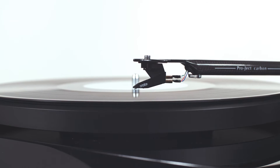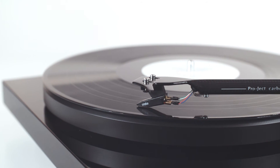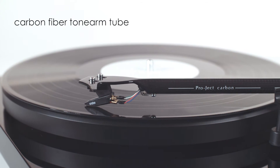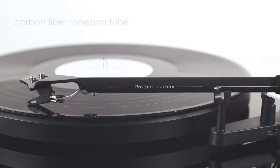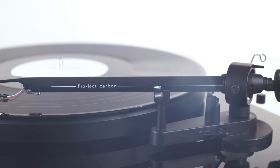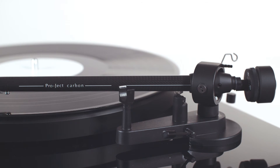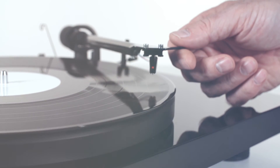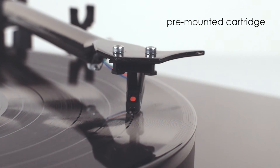The tonearm tube is crafted from carbon fiber as a single continuous element from head shell to bearing, increasing stiffness and decreasing unwanted resonance. Pro-Ject's manufacturing capabilities allow for the use of this high-tech materials technology that would ordinarily be found in only the most expensive designs. The Debut Carbon Phono USB DC comes complete with a pre-mounted cartridge.